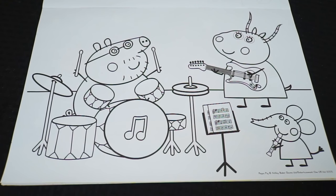Today I'm going to color this picture of Daddy Pig, Madam Gazelle, and Emily Elephant playing some music.